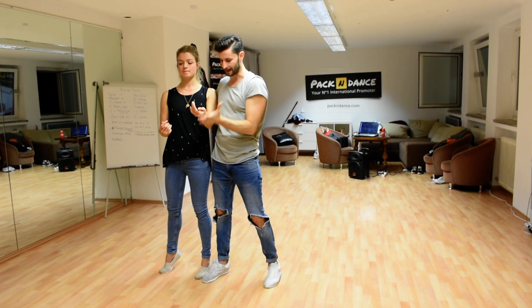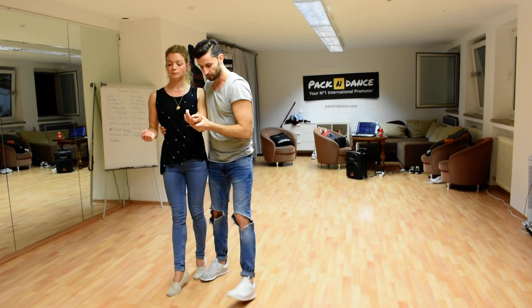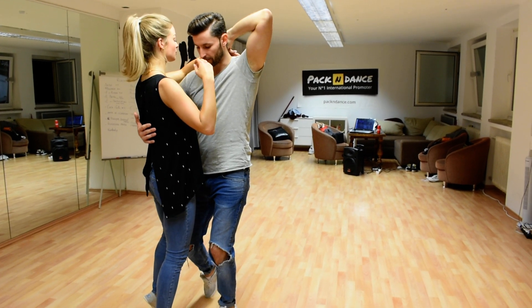The girl goes with the hand up, she goes down, I get her hand here and then we go. Girl with the right, boy with the left, forward, close, side — and here I block her with the side.